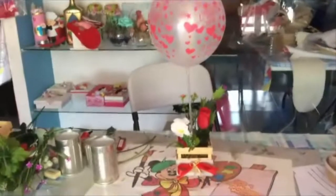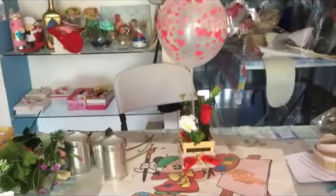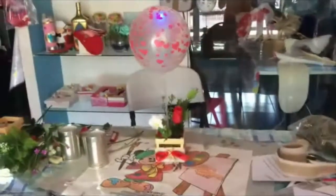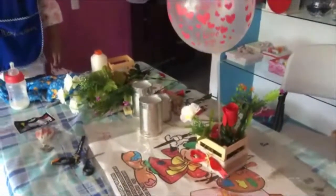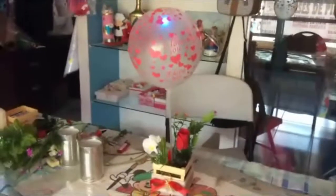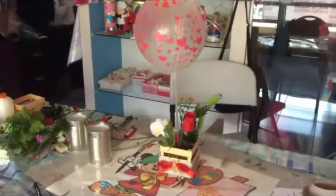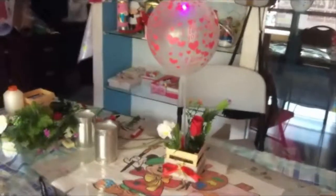Espero esta idea te guste y la lleves a cabo. Recuerda que estos kits, si los quieres para realizarlos con todos los materiales, los tenemos a la venta en Arte y Manualidades Vicky. Si esta idea te gusta, no olvides darle me gusta y compartir con todas tus amistades. Un fuerte abrazo y que estés muy bien. Hasta la próxima. Gracias.